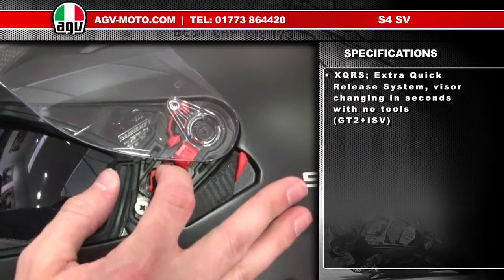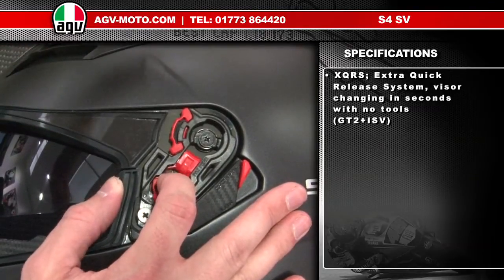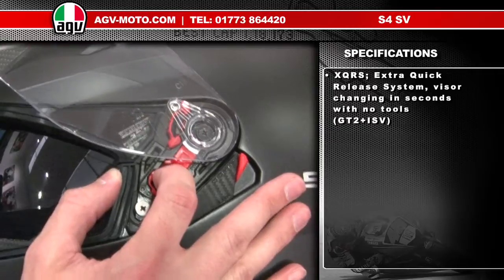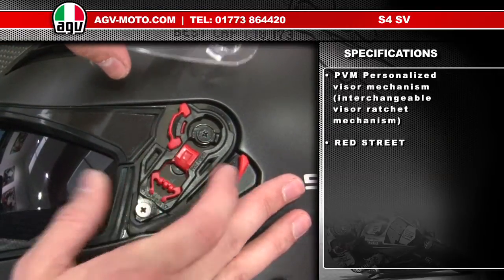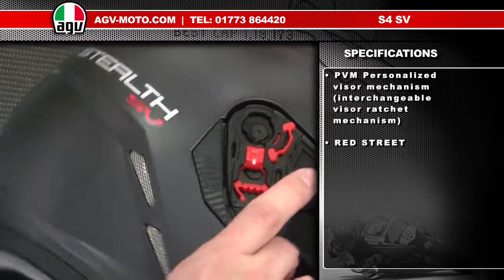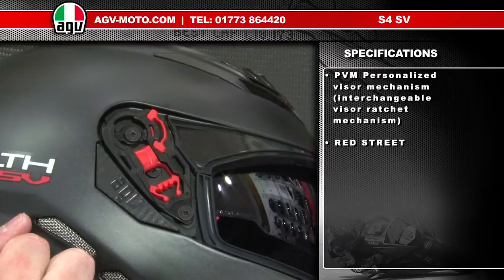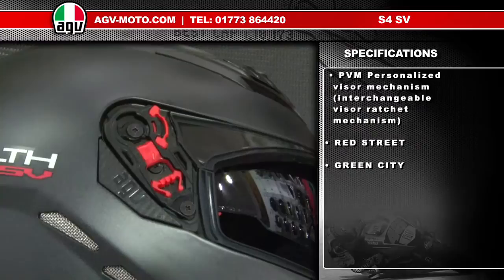The external visor is removed by pulling down the trigger lock mechanism and lifting the visor out. To replace the visor, get the top pad in and push it down. When you have the visor off, you can see the personalised visor mechanism. Remove the visor from both sides and take off. These red clips come standard on the helmet — this is the five-position standard visor mechanism, with an open and closed position plus three intermediate positions.